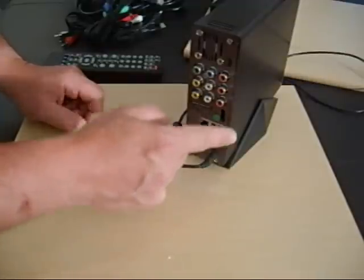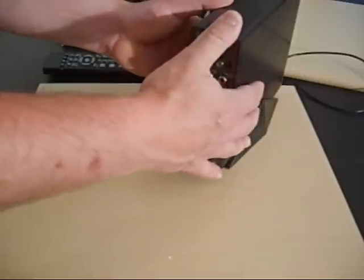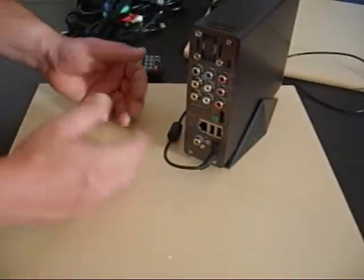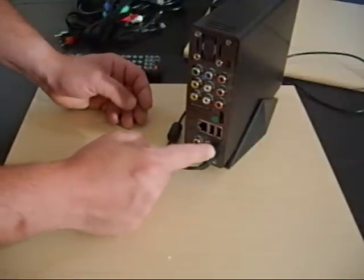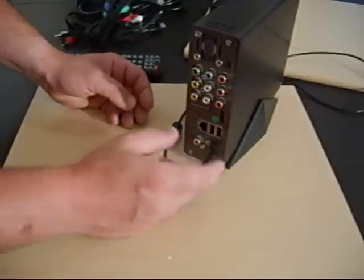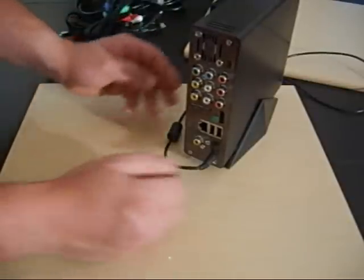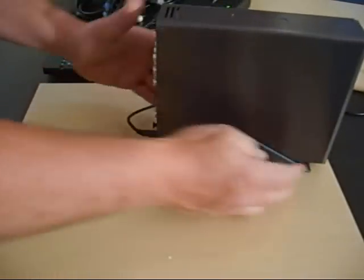Down at the bottom, and this is really important — home theater surround sound. What's the point of having great picture quality and movies stored inside if you can't get the audio out to your surround sound system? A fiber optic connection and digital coax connection are both built into the unit for great digital sound.